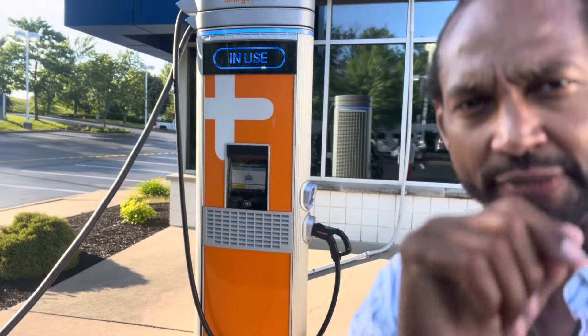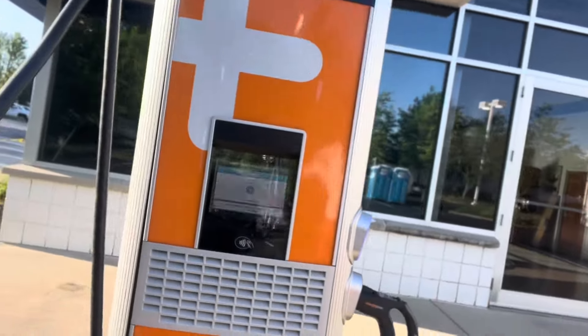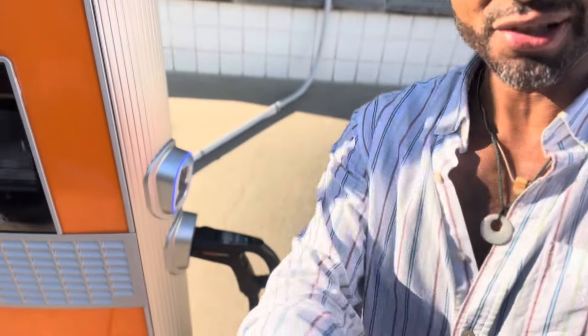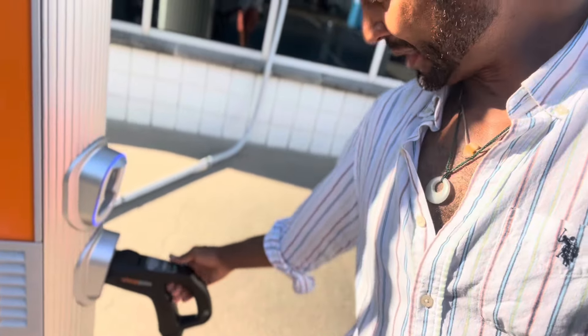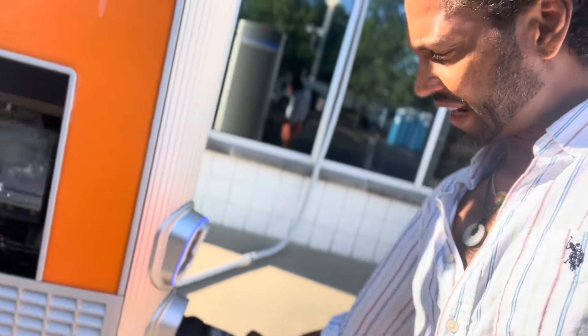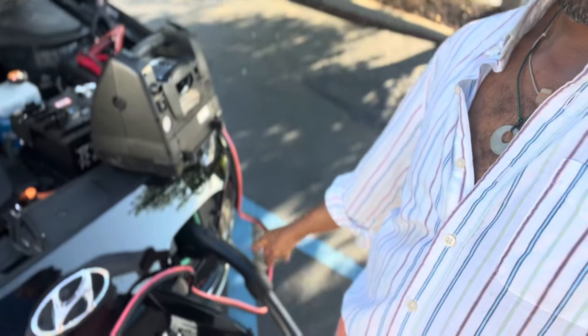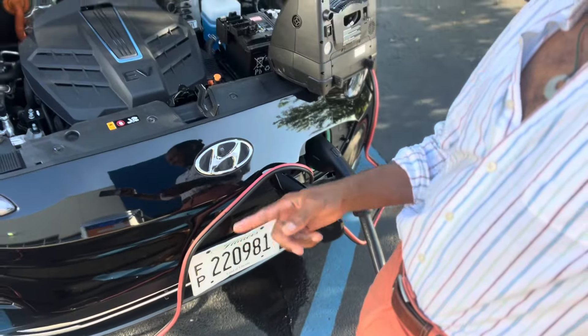I'm at a ChargePoint charging station, which is pretty cool. It allows you to charge your EV — in this case a Hyundai. It's got two different types of chargers: this one has the circular port, not really sure what Hyundai uses that for, and then it's also got the dual port charger, which is also on the Hyundai.